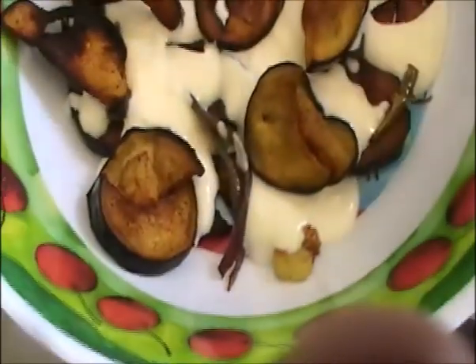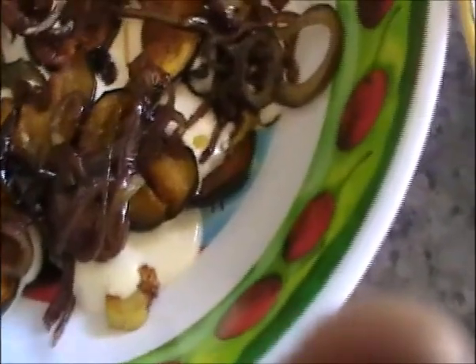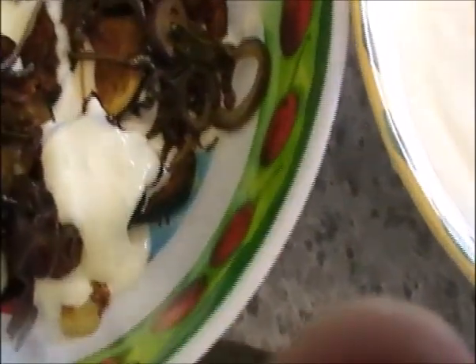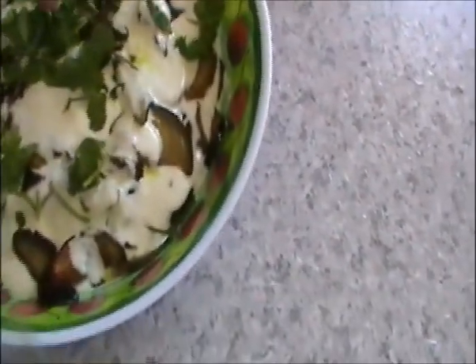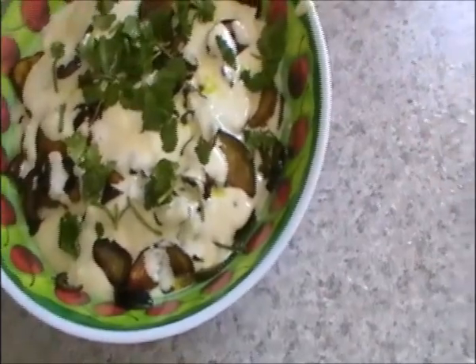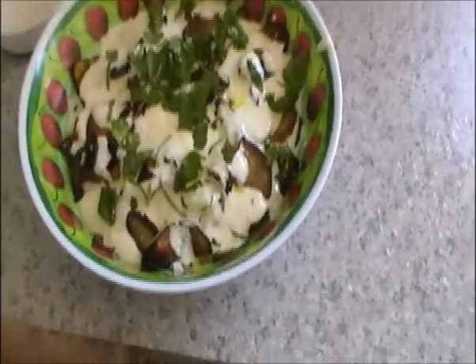Continue the layers: brinjal, chili, yogurt — that way until it's all finished. It's done now. Put the coriander leaves on top just as a garnish. Brinjal and yogurt salad.